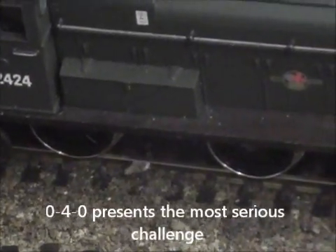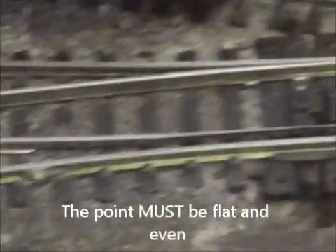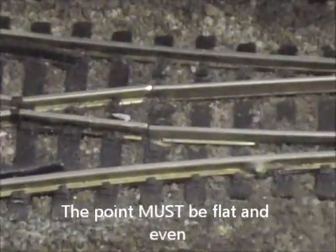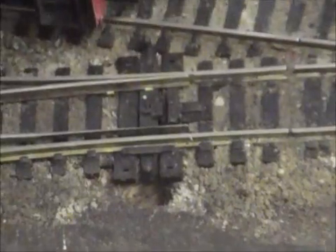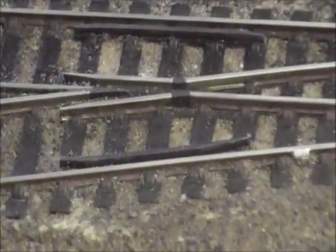We do have 0-4-0 locomotives, and those are going to be the ones that would have the greatest problem. But as long as we've got good pickups and the point is flat — if it stalls on a point, try rocking the locomotive. What you will find is the point isn't flat. So perhaps when laying a point we should not be nailing it down, because knocking in the track pins can actually distort the point. If we're weighting it down while gluing, it needs to be weighted with a big broad flat board so that it is absolutely flat. The flatness is very important. However, if the point is flat, that insolfrog point with the plastic insulation will cause no problems for that 0-4-0 running very slowly over it.